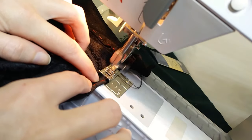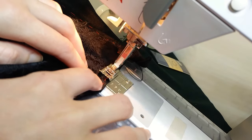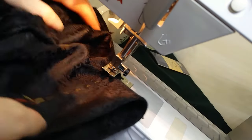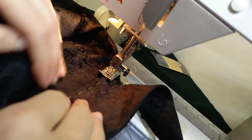To stop the raw edge of the centre back from fraying I machined the hem in place with a zigzag stitch. This would be covered by the bow anyway, so I didn't mind the messier look of the zigzag stitches. When I got to the awkward corner I switched to a straight stitch, pivoted around all the weird angles, and then topstitched the hem of the brim in place.